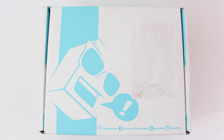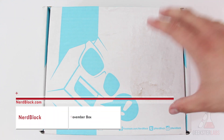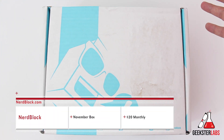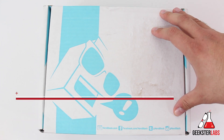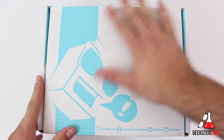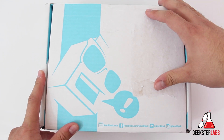What's up Geeksters? It's me Omar from GeeksterLabs.com. Today I have another unboxing of NerdBlock — this is the November NerdBlock. For those of you that aren't familiar with NerdBlock, basically it's a subscription service where you pay 20 bucks a month and they'll send you a special secret box with some really geeky goodies inside. Every month is a little bit different.